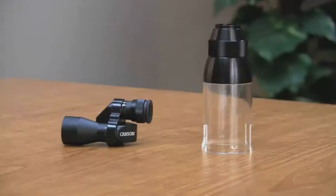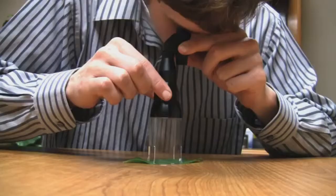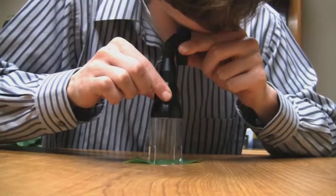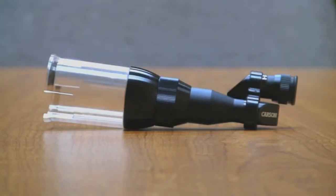The Carson Magnoscope is a multi-purpose optical tool that is so versatile it will solve all of your viewing needs. This product features a monocular and a magnifying loop. Put the two pieces together and it acts as a microscope. No longer do you need to buy a separate microscope, monocular, or magnifying loop — the Magnoscope performs all three functions in one convenient product.